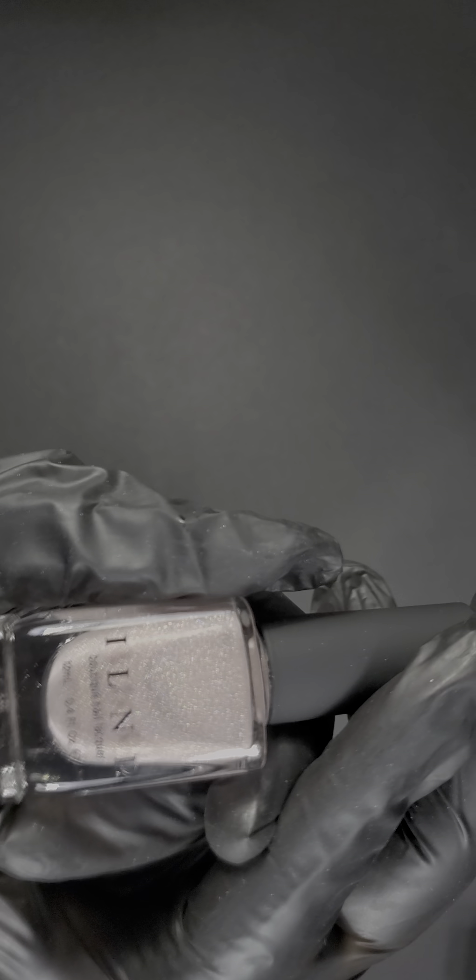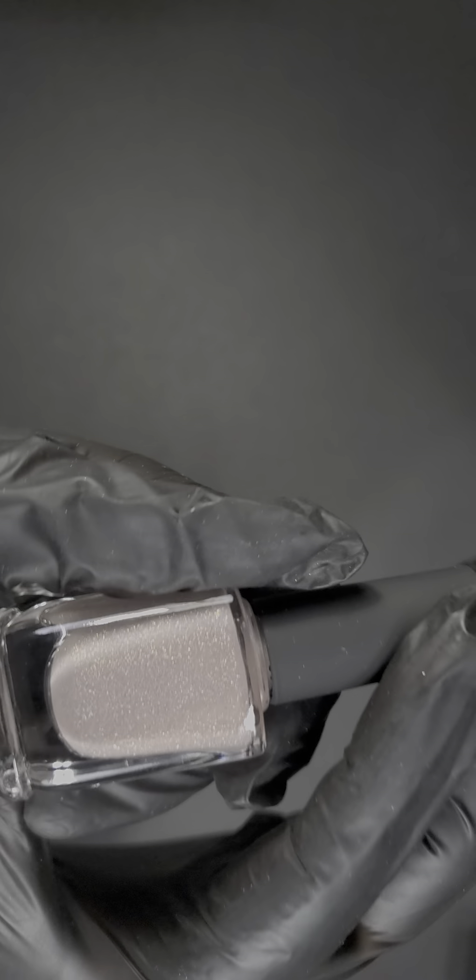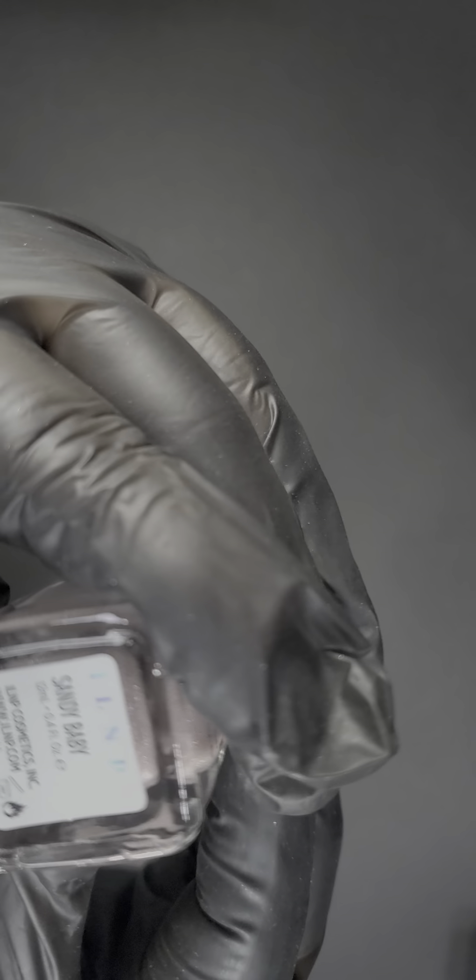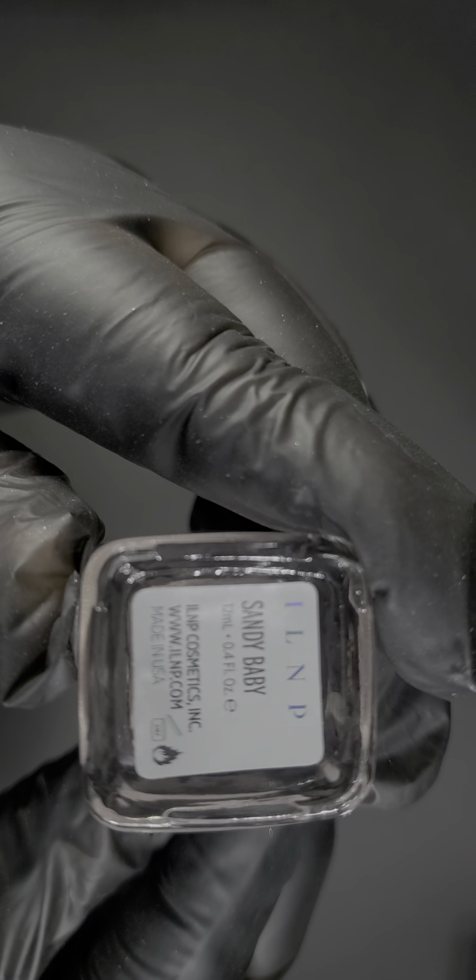This one's called Sandy Baby. I would say it's like a mauve color — again the camera is washing it out, but it's like a mauve. Sandy Baby — so pretty.